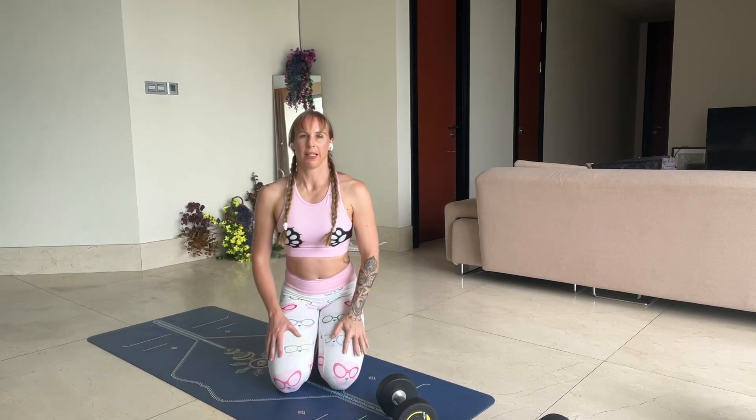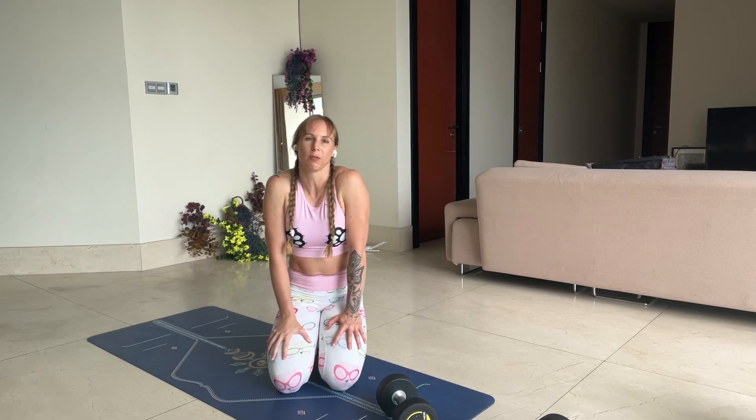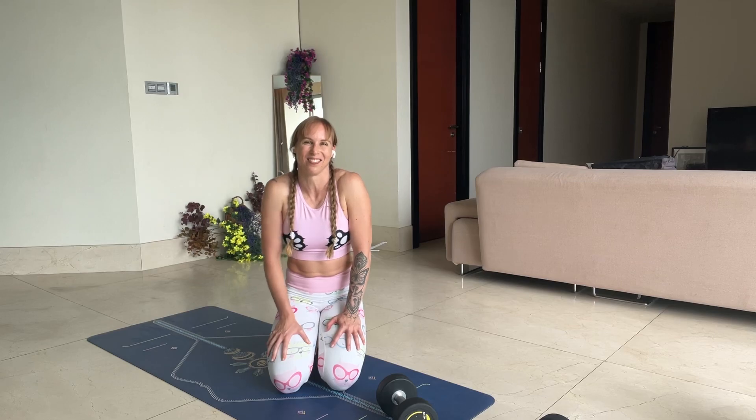And that's it for the bicep curls. So thank you for joining me. I hope you enjoyed. Remember, change your weights as you need to. Don't forget to ring that bell and subscribe — your support means the world. And I'll see you next time. Namaste.